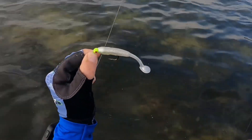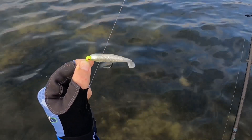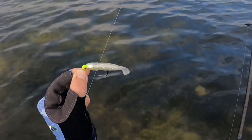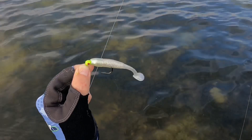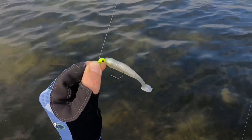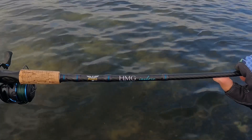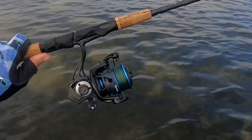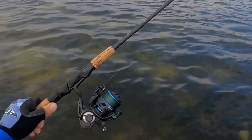I'll show y'all what I am working with today. This is the Salt Strong Slam Shady 2.0 paddle tail — the Slam Shady is their proprietary color, and this paddle tail is also scented. I've got that on an 1/8 ounce Mission Fish jig head, 20-pound fluorocarbon, my Fenwick HMG Inshore 7.6 medium-light rod, and my Quantum Smoke Inshore 30 reel spooled with 10-pound Power Pro braid. That is what we're going to start with.